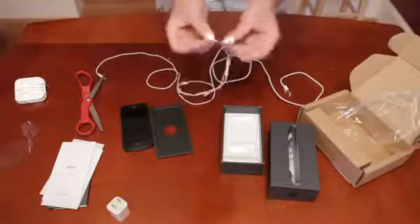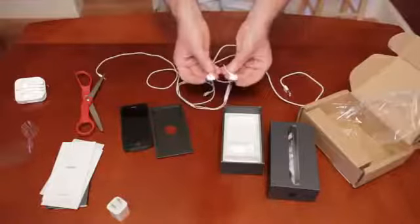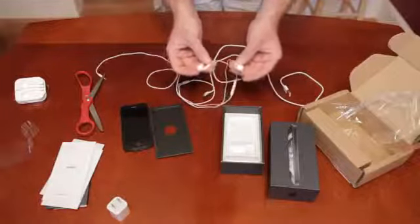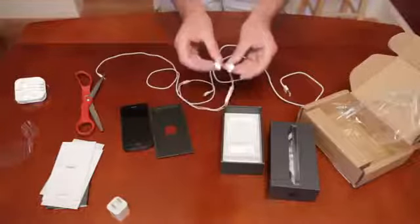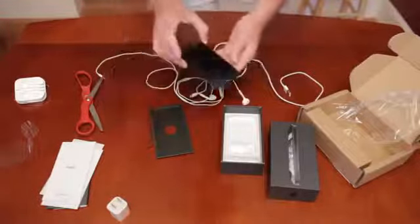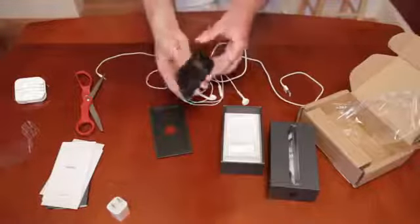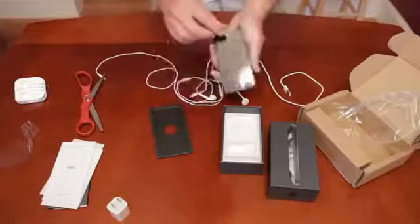They certainly do look weird. These are definitely very different than any other kind of earbuds that I've ever seen before. I guess it'll just take some time to figure out if they're good or not. But that's pretty much it — that's what's inside the iPhone box when you get it. This is the black 64GB.